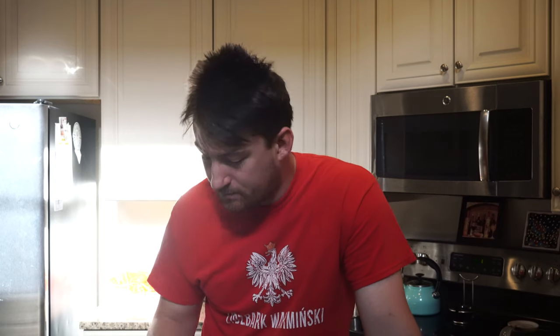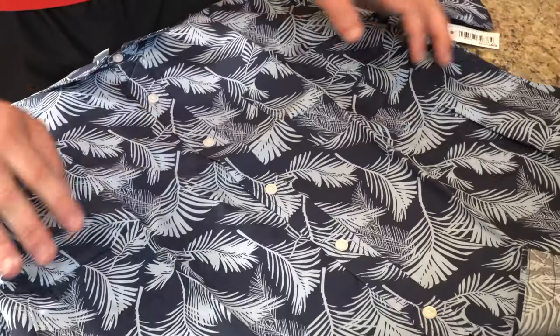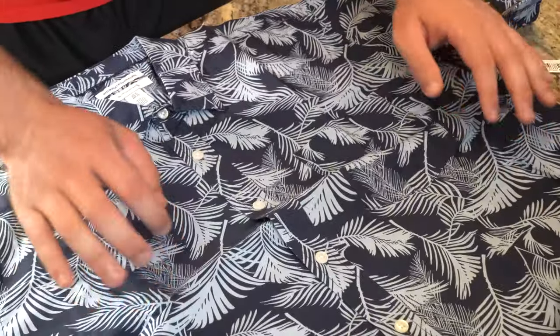They are 100% cotton. They do recommend that you machine wash them. They are imported, made in Vietnam. Just a great style of shirt here.